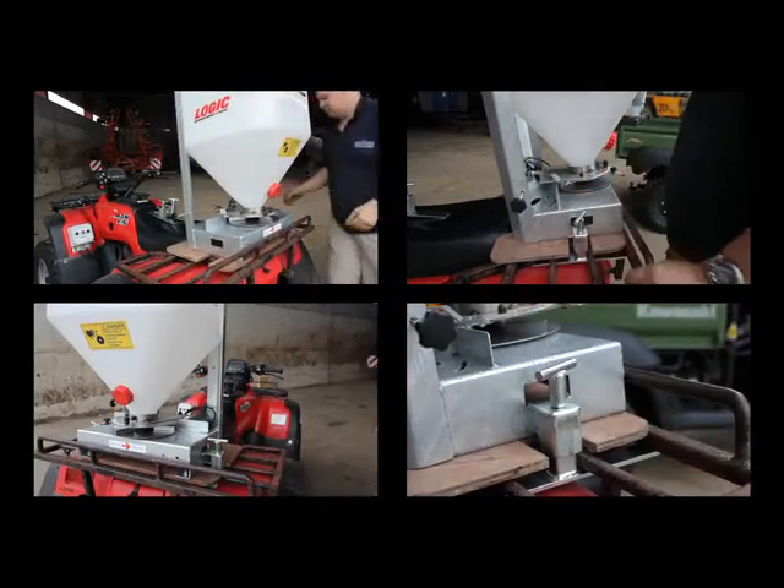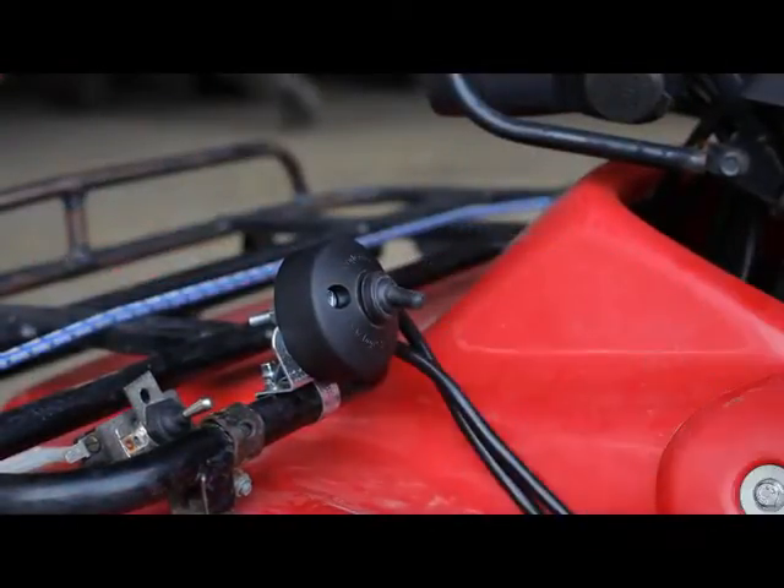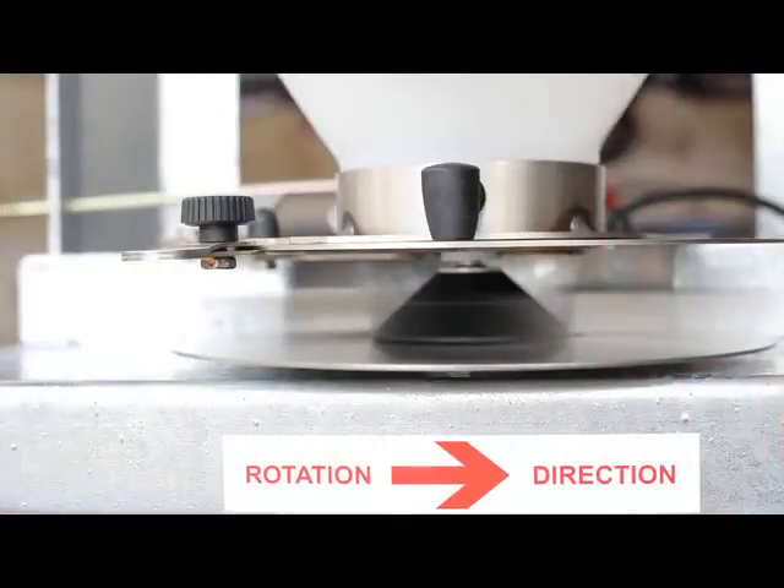The 12-volt electric power is supplied by the optional Logic AE500 wiring harness, which incorporates an on-off switch. This can be mounted onto the ATV handlebars.